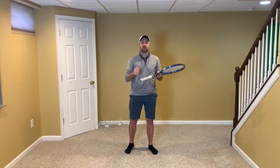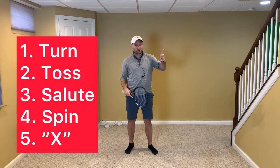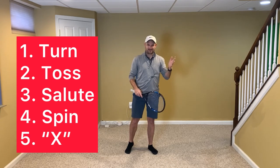Hello, it's Ryan from TwoMinuteTennis.net, and in this video, I'm gonna give you five quick tips to improve the speed and spin on your serve. And they are: turn, toss, salute, spin, X.